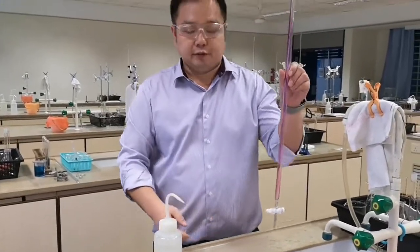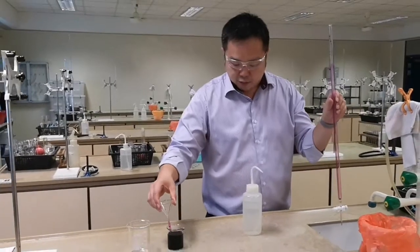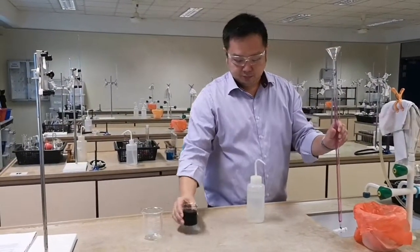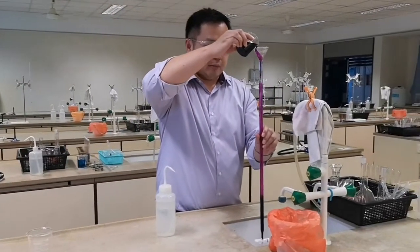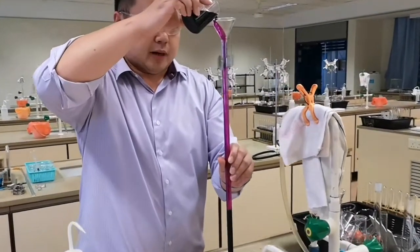The tap burette is now ready for use. Now top up the tap burette with the solution. For this topping up, you may want to top up just beyond the zero cm³ mark.